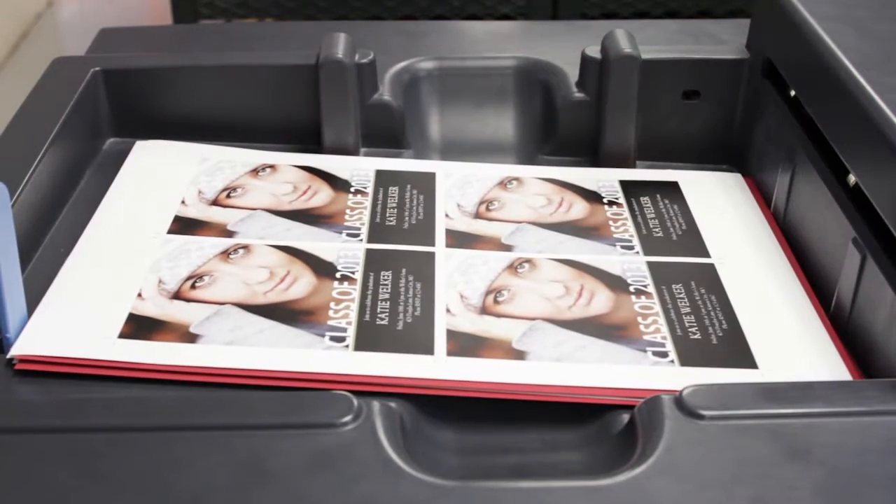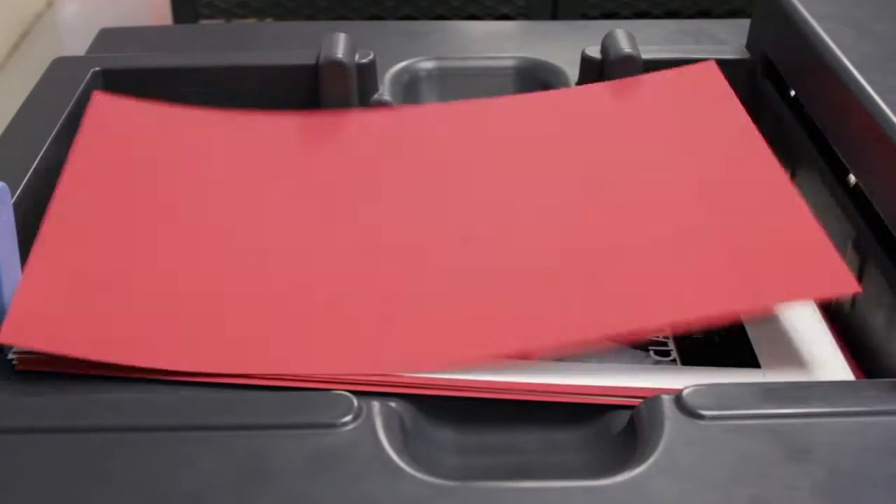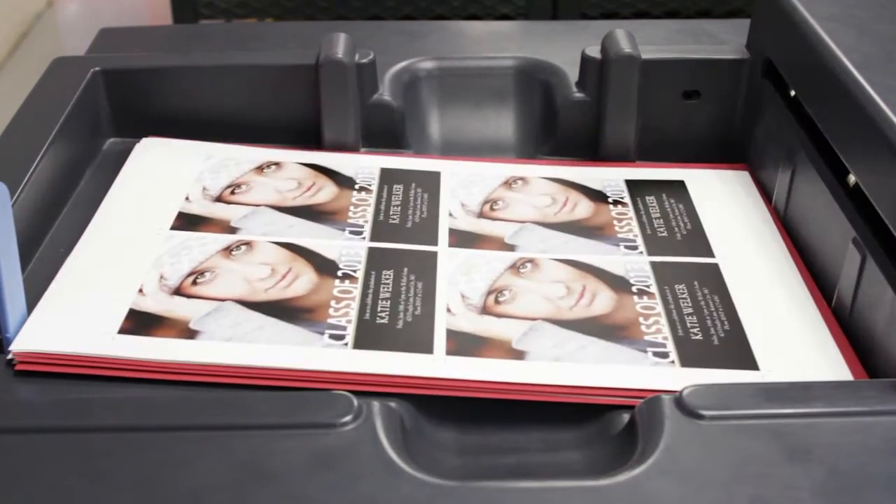The red pages were put in the press, the white pages were put in the press, and they're coming out printed, collated, and glue side to glue side, ready to trim and seal.